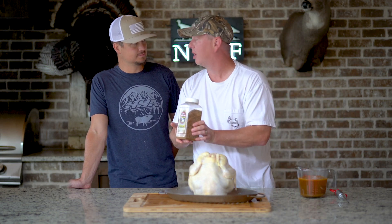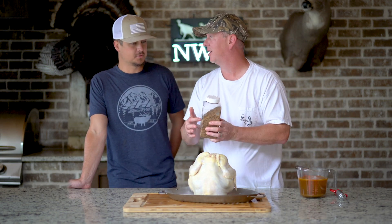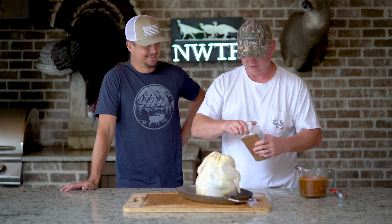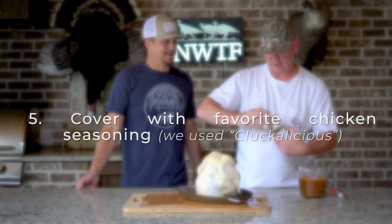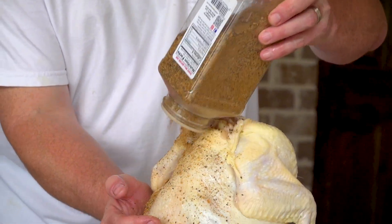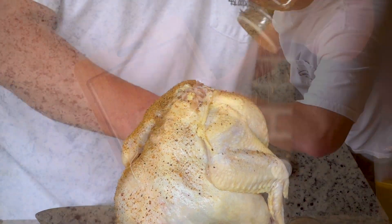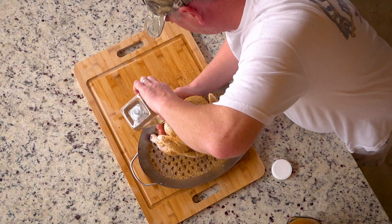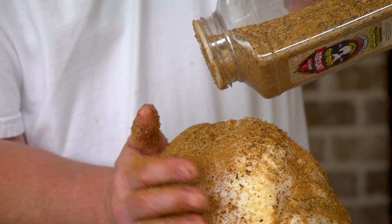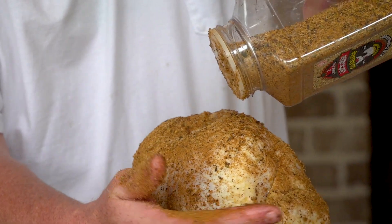Also at Grills of Mississippi, they have this seasoning called Cluckalicious. Where is Grills of Mississippi? It's on Highway 51 in Ridgeland, Mississippi. You can get them on Facebook too. And this is called Cluckalicious — made straight for chickens. You can be very generous with it; you don't have to stop. Try not to leave too many bare spots. It's not brain genius here.